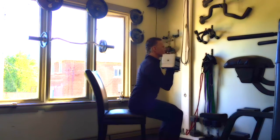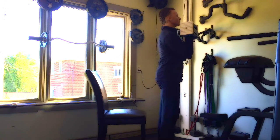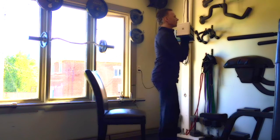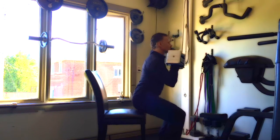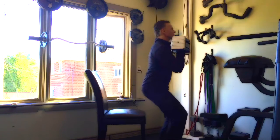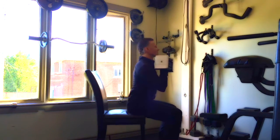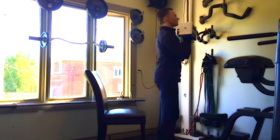You'll notice I keep my back fairly flat — I'm not doing anything fancy. I'm just holding the dumbbells with my palms towards me at about shoulder level. I'm standing straight up and sitting straight down, which means I'm pushing my feet into the floor and pushing the top of my head up to the ceiling.